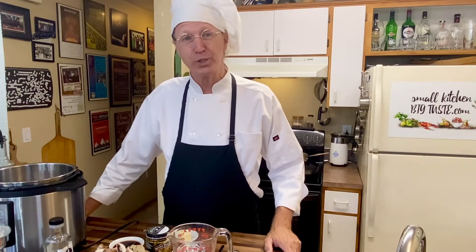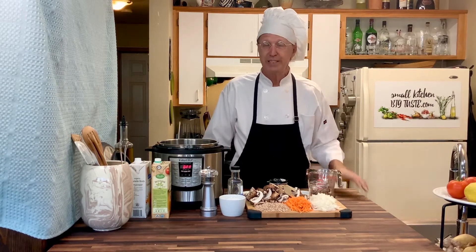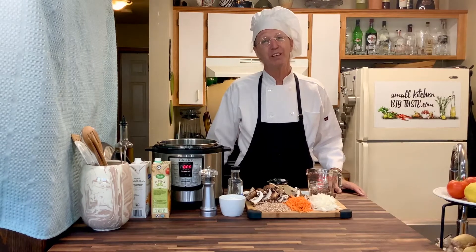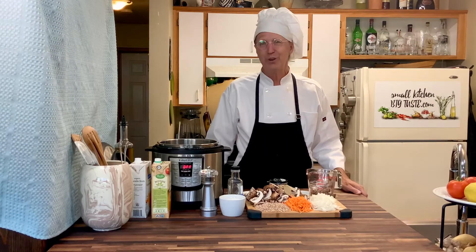Hi, I'm Chef Leander and this is Small Kitchen Big Taste. Today we are going to make a big taste with fall mushrooms. If you can get to a farmers market and get fresh mushrooms, that would be awesome. I'm just using cremini mushrooms and some dried shiitakes. But if you can get something a little more interesting at the farmers market, go for it — it'll be great.